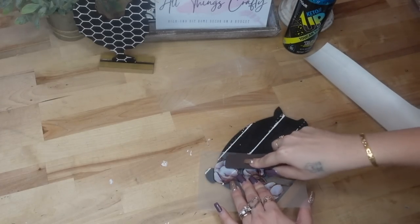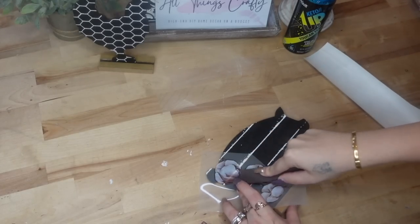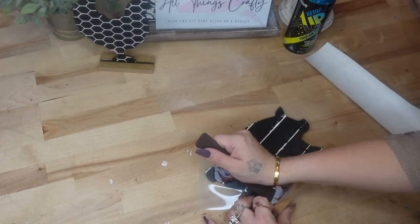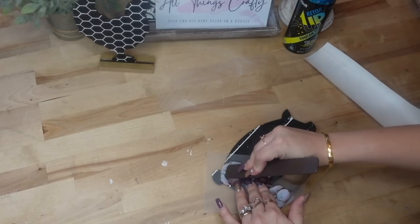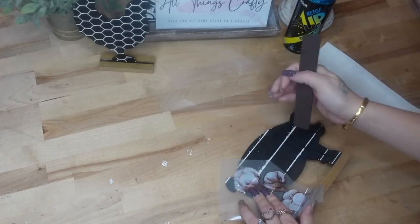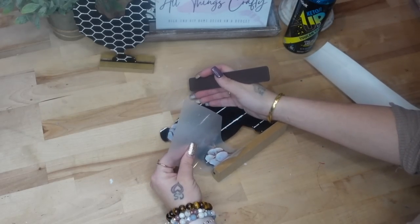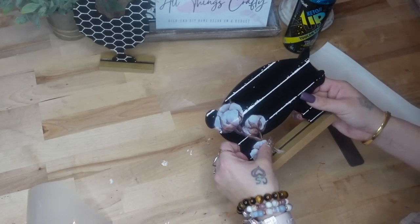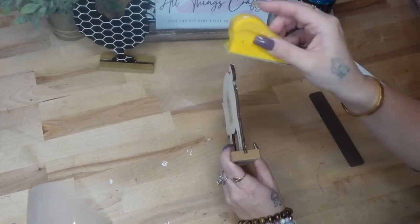I do not recommend chalk paint — you can use it, but you will not get the complete life out of your transfer. I definitely recommend chalk paste because it's specifically formulated to go into these silk screen transfers. However, if you're in a pinch and all you have is chalk paint, you can use that, but do not use acrylic, do not use fabric paint. Don't use anything other than chalk paint or chalk paste or you will ruin your transfers. If you want to learn how to get 40% off everything on the Chalk Couture site, text my number the word chalk.